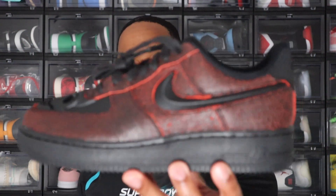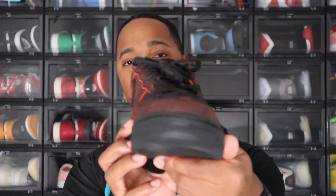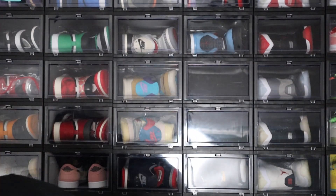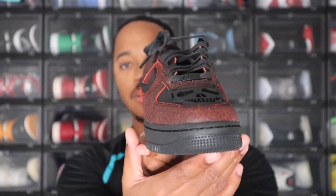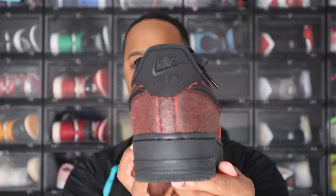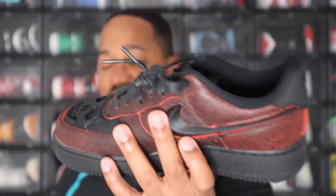Let me give y'all one more 360 and then I'll show you the other shoe. There's no real differences between the two, but just giving y'all a look so y'all can see what they both look like. This is the other shoe — no additional laces with these. Same skull on here on the top, no differences in the two, same laces. Overall, if you're interested in them, I think they're going for under retail depending on what size you want on StockX, so go hit up StockX and go get you a pair.